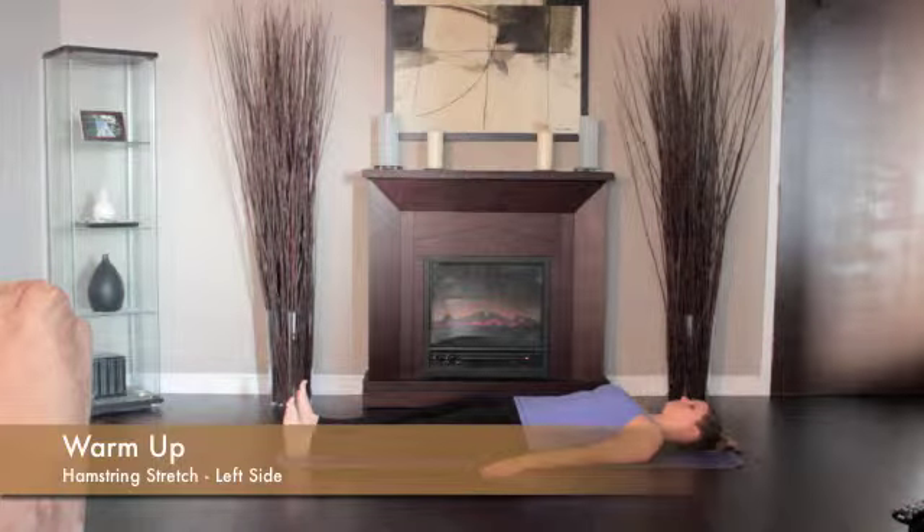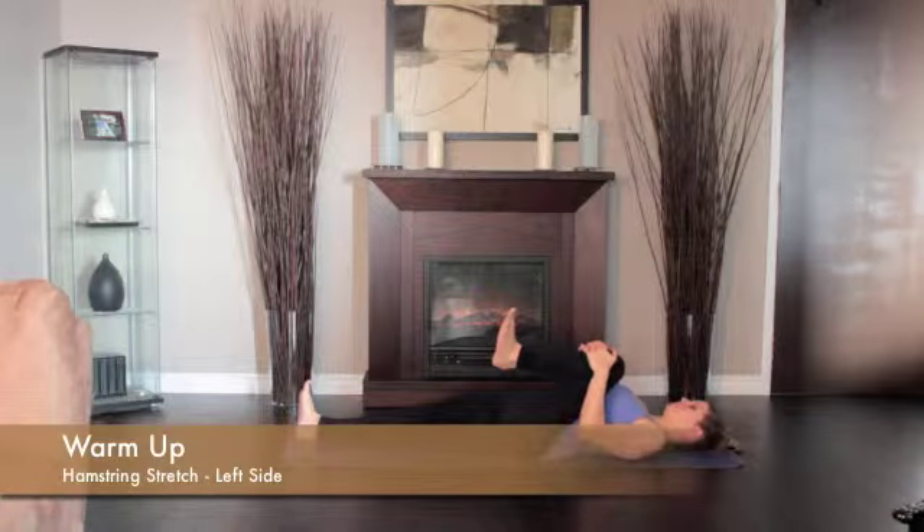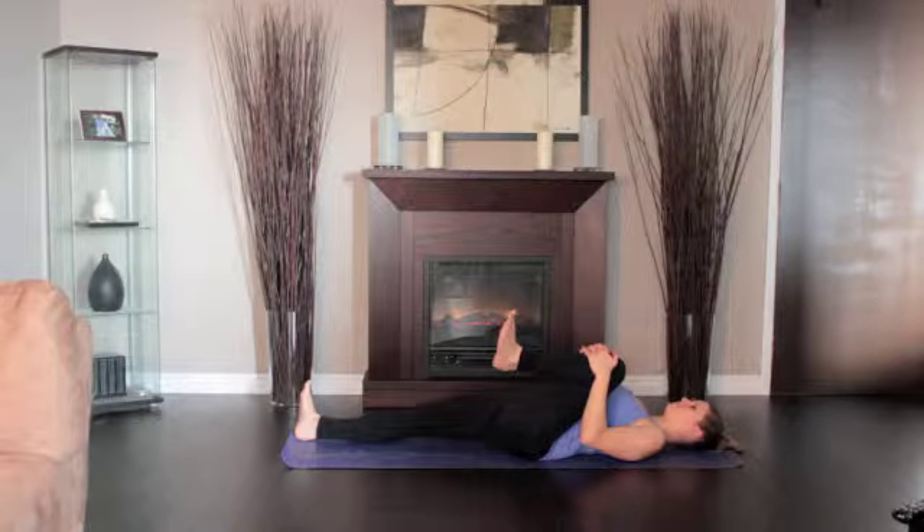Lie on the floor, legs extended. Bend the left knee, drawing the thigh into your torso. Press the front of the right thigh heavily to the floor. Straighten the knee, pressing the left heel toward the ceiling.